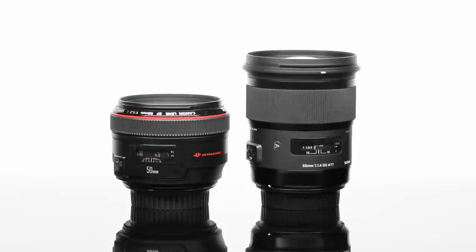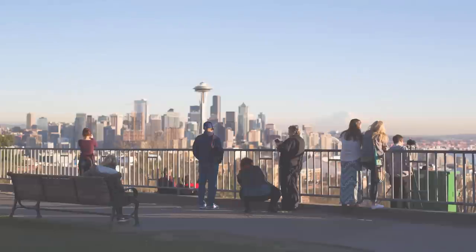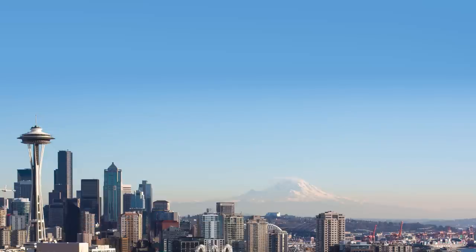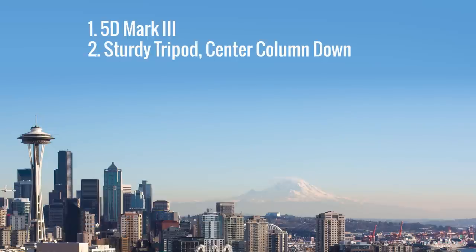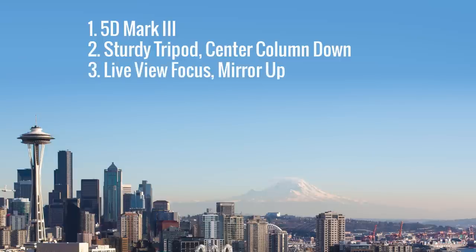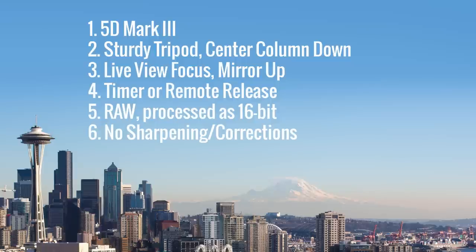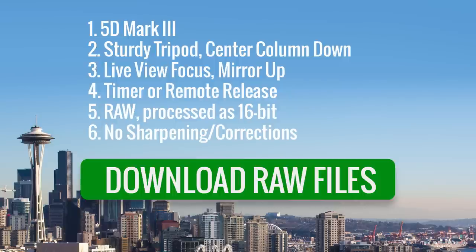Before the weather turned bad, I had one nice sunny evening in Seattle with these lenses. I used my standard methodology and shot with the 5D Mark III from a sturdy tripod using live view to focus and a remote release. I shot RAW and processed the files at 16-bit, and didn't apply any sharpening or lens correction in post. If you'd like to take a look at the original RAW files, you can download them from the full review article.